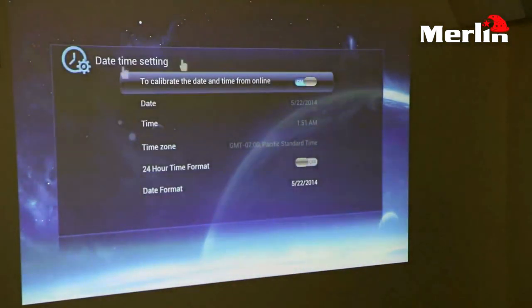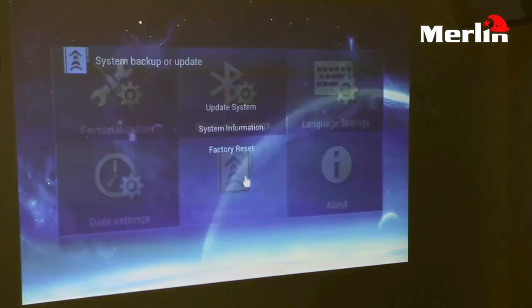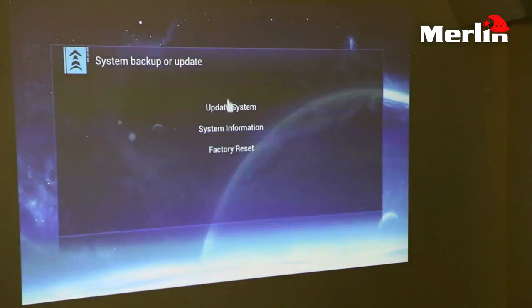Then you have your date and time settings if you want to change your timezone or convert to a 24-hour or 12-hour format. In your other settings you have your system maintenance settings, where you can do a factory reset, update the system, or get any information you want about the 3D projector.